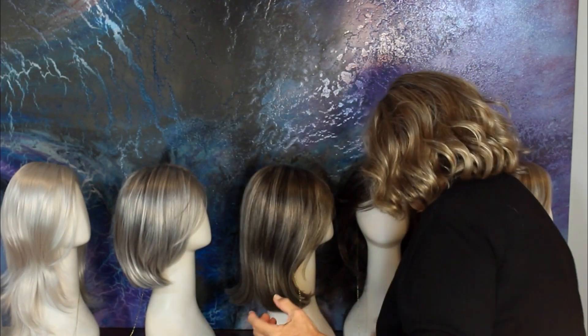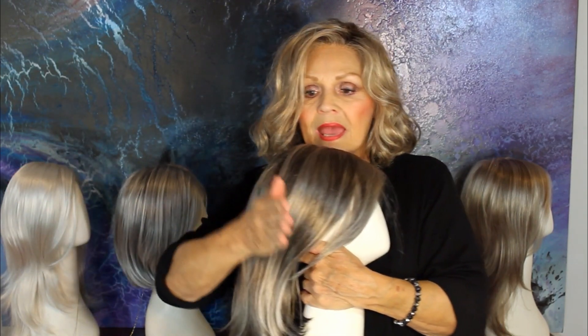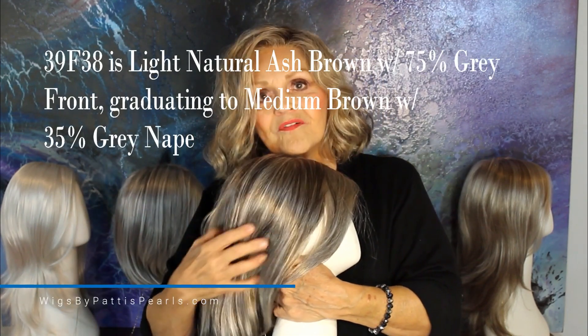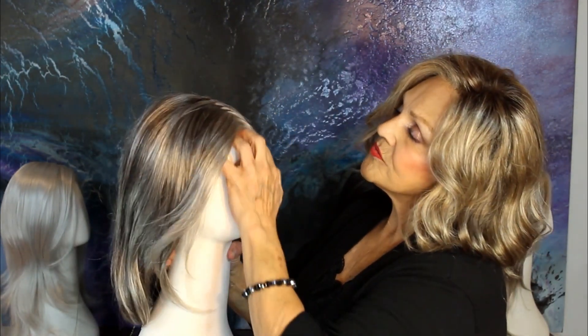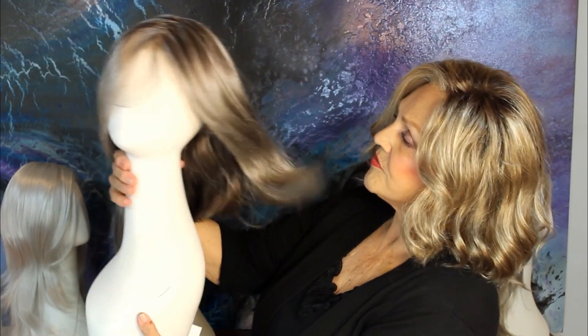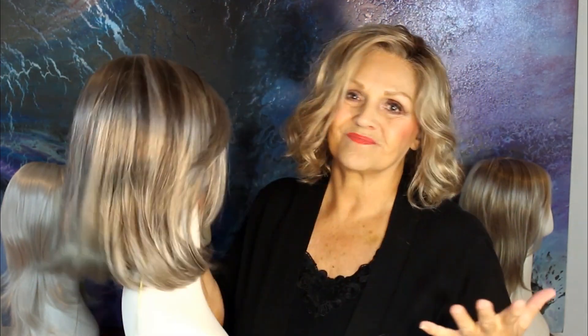Now we come to 38F39 or 39F38 — a blend of the two colors. Remember, we're starting at 38 and working up to 60, so each step gets a little lighter. This is a beautiful blend of brown and gray, and then lighter brown with gray. It looks like you've grayed just a little bit more. This is called L39F38. I have a client who lives in this color — she's so classy and it's just perfect for her.